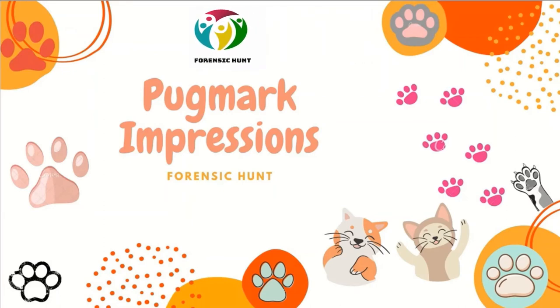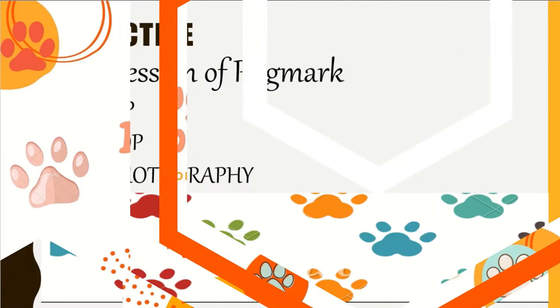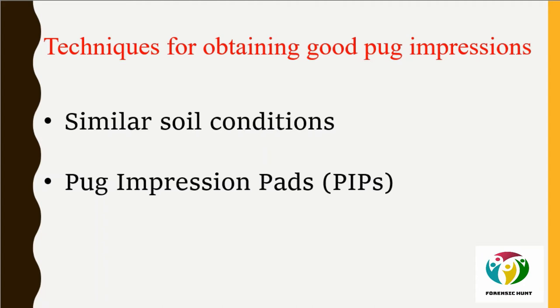Welcome to the Forensic Hunt channel. Today we are going to study pug mark impressions — that is how to lift or take the impressions of a pug mark. By this video you will be able to understand the different ways of taking the impression of pug marks: with the help of a PIP (Pug Impression Pad), POP (Plaster of Paris), or photography.